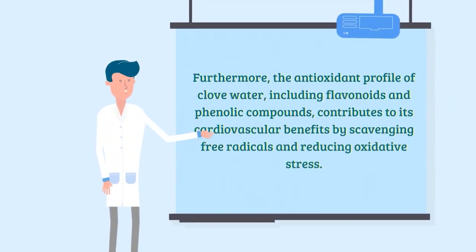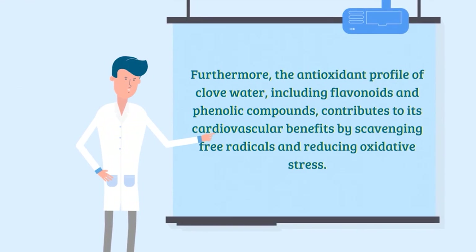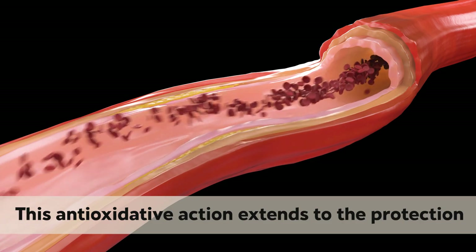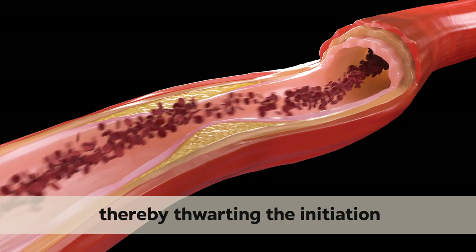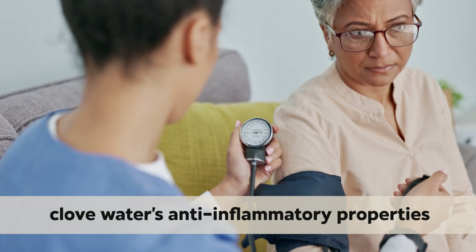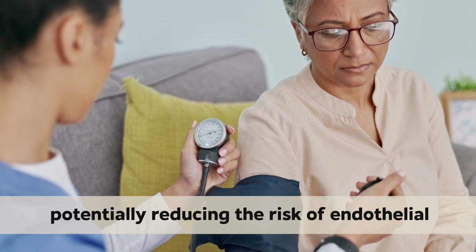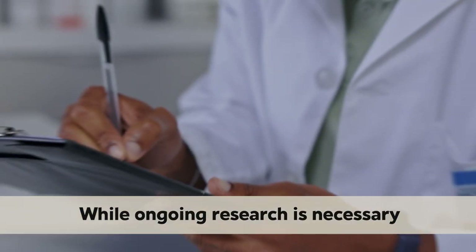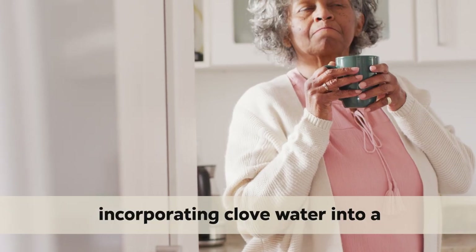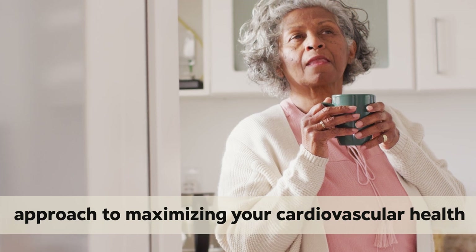Furthermore, the antioxidant profile of club water, including flavonoids and phenolic compounds, contributes to its cardiovascular benefits by scavenging free radicals and reducing oxidative stress. This antioxidative action extends to the protection of LDL cholesterol from oxidation, thereby thwarting the initiation and progression of atherosclerosis. Moreover, club water's anti-inflammatory properties may mitigate inflammation in the cardiovascular system, potentially reducing the risk of endothelial dysfunction and arterial plaque formation. While ongoing research is necessary, incorporating club water into a heart-healthy regimen could offer a flavorful and scientifically supported approach to maximizing your cardiovascular health.